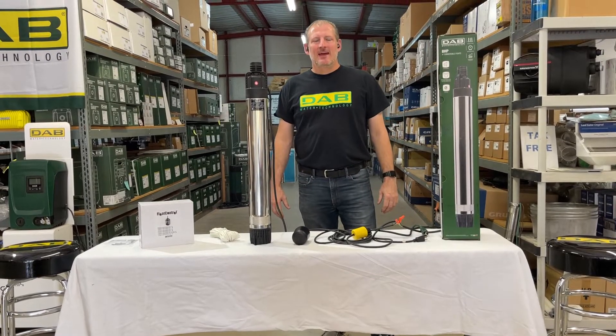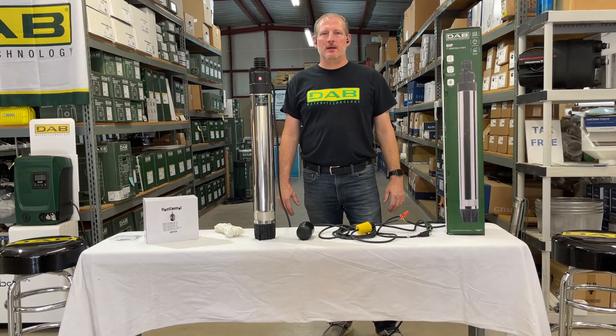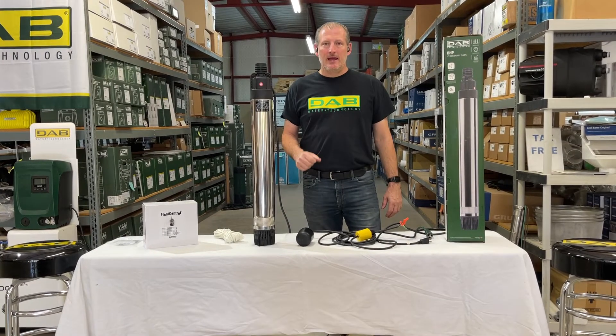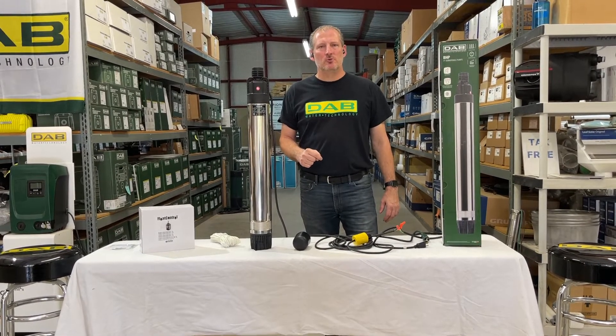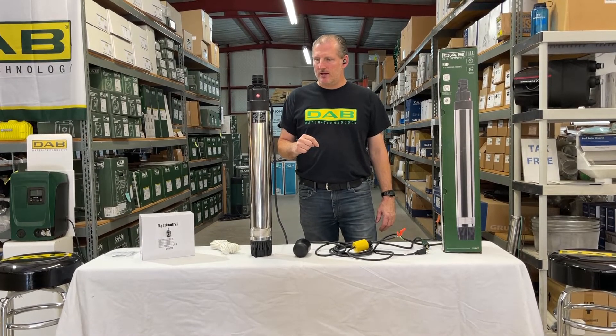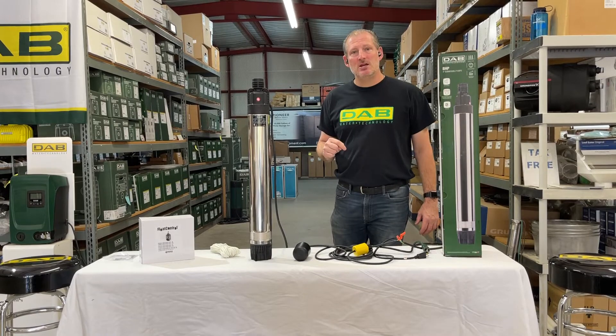Hey guys, Jim at Rainwater Equipment and Rain Harvesting Supplies here. Today I'm going to demonstrate how to use a float switch with a submersible pump. In this case the pump we're demonstrating is a DAB BHP 1000.